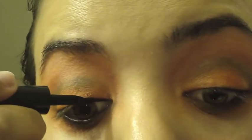Now it's time to apply liner to your upper lash line. Here I'm using L'Oreal's Lineur Intense Black Liner.